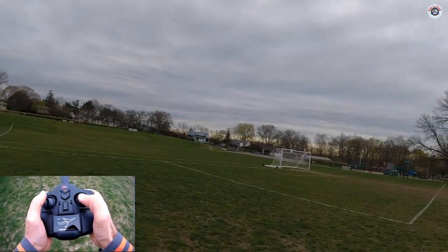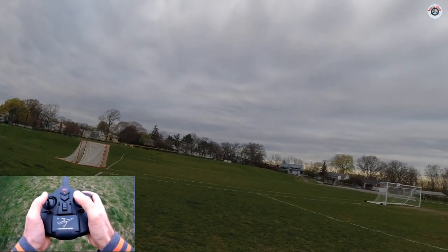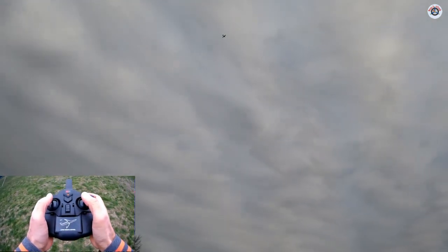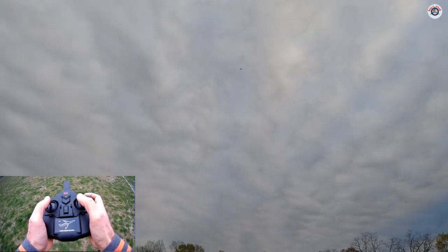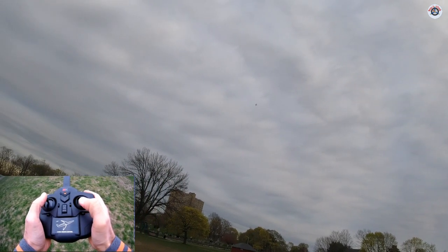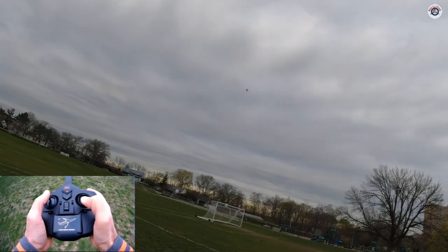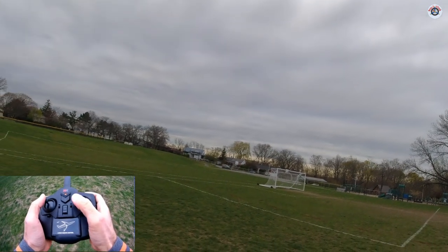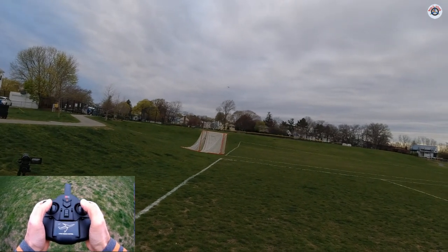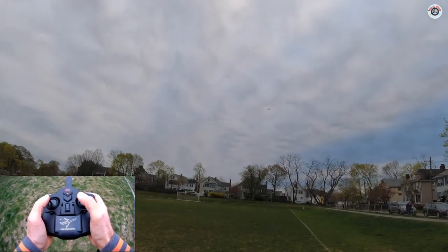I pressed and got disoriented trying to do a hammerhead — it didn't want to do it and I got disoriented because it is all yellow; I didn't know if it was the bottom or top of the plane. Let's do it again. Now you can do all these kinds of shenanigans, and then let's put it back — it goes back to stabilized mode.